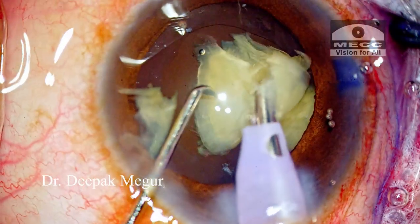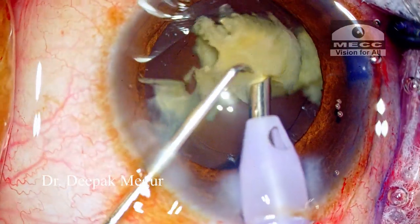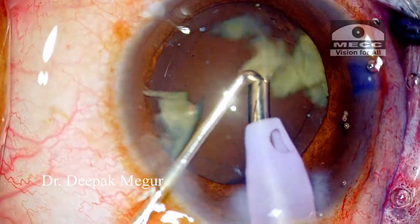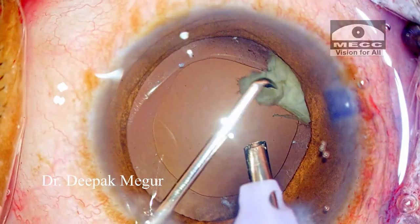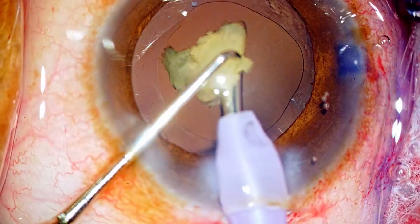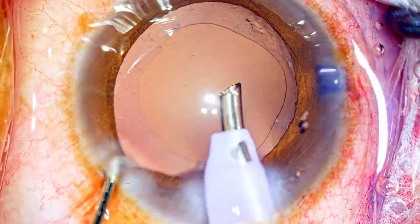The second instrument is always held over the top of these nuclear fragments, just to provide a sort of umbrella-like cover to prevent the small fragments from hitting the corneal endothelium. It just takes a couple of minutes to emulsify all the nucleus — there's not much cortex left.